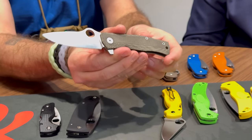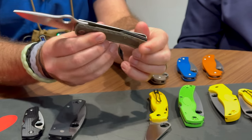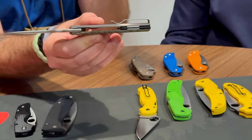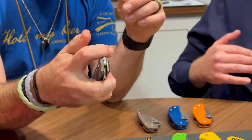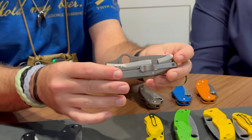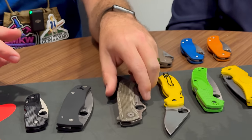I also love this backspacer right here — you can't actually see through it, but it's one of those little design touches that looks really good and fits with the overall design. The crown spine on the blade — LionSteel does an absolutely wonderful job. I really value that they continue to work with us.